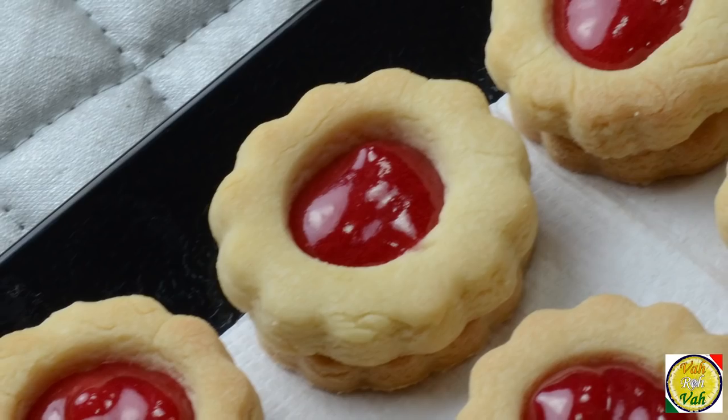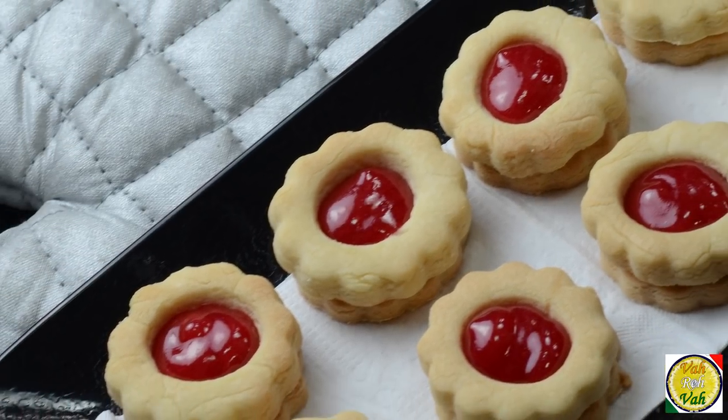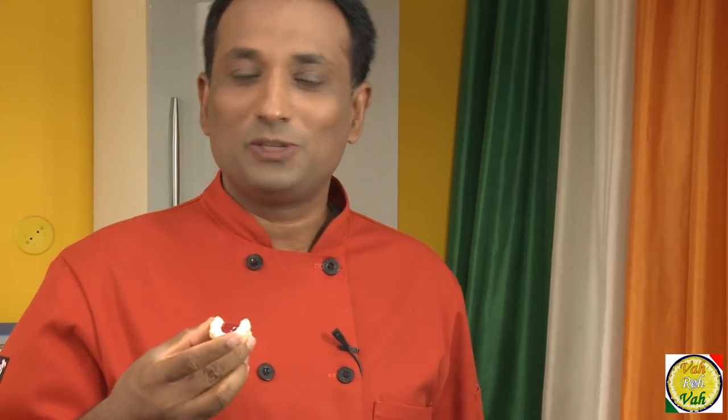Look at these cookies — nice jam-filled cookies! Whenever there's a spread of cookies, always go and choose these ones. Dear friends, I hope you enjoyed today's session learning jam cookies with your VahChef. Do not forget — Vahrehvah is all about inspiring others to cook, so please post your recipes and cooking tips at vahrehvah.com so others can benefit from your great cooking.